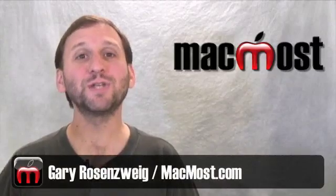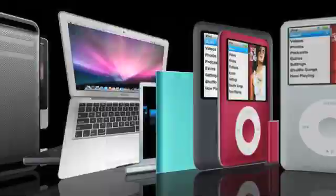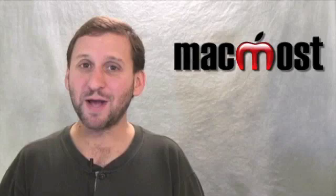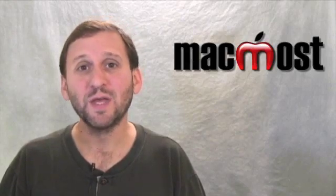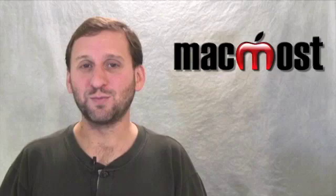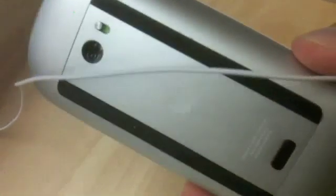Hi, this is Gary with MacMost Now. On today's episode, let's take a look at the new Magic Mouse. The Magic Mouse is the new wireless mouse from Apple. It comes with all new iMacs, but you can also get it individually to add it to your Mini, your Pro, or your MacBook. It's wireless, which means it uses Bluetooth, and it takes two AA batteries which are supposed to last four months.